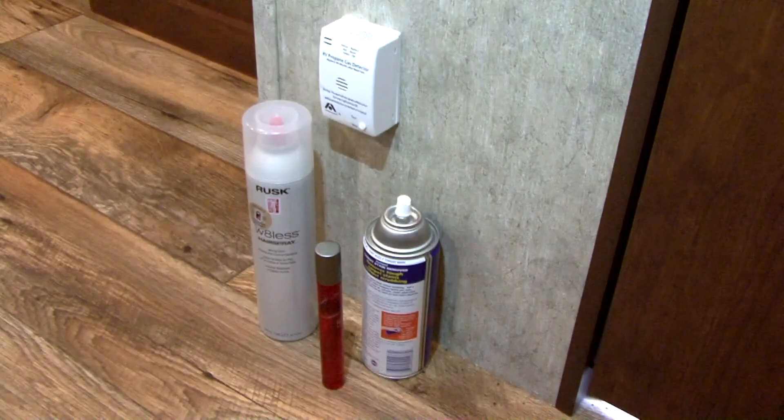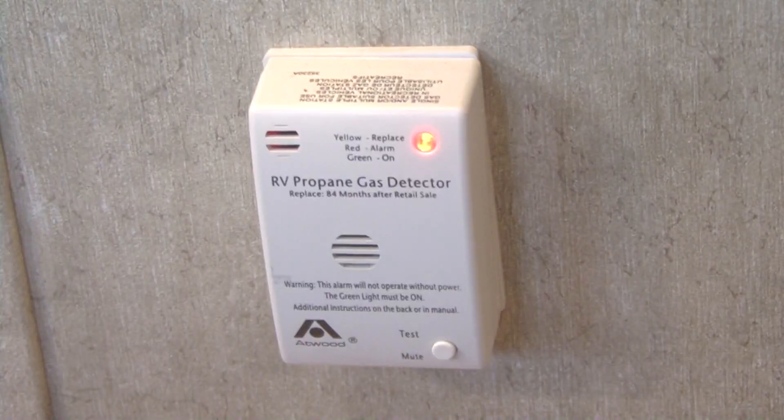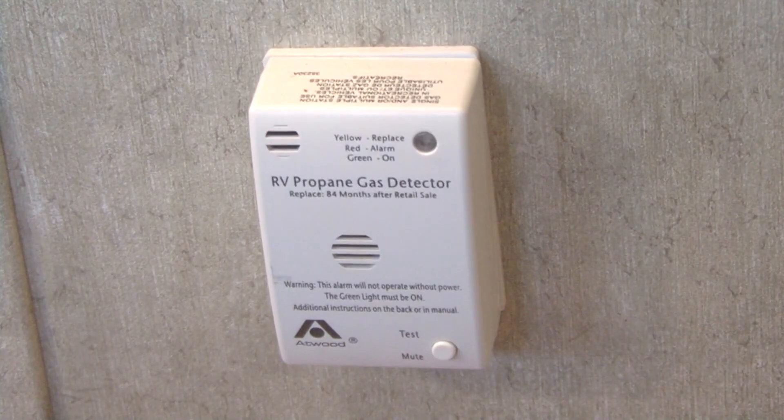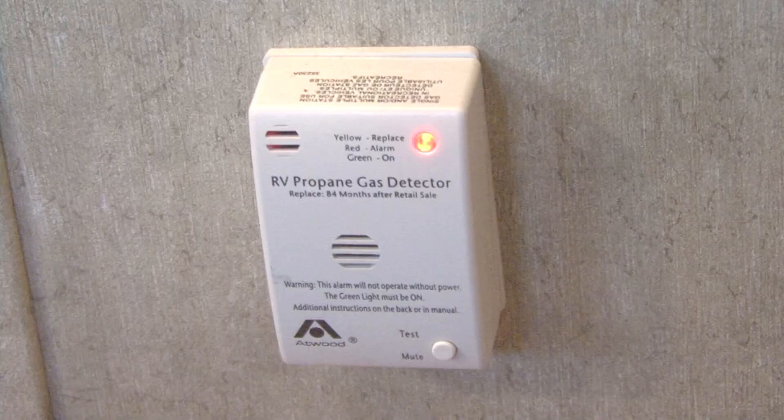False alarms can be caused by hairspray, perfume, cleaning solvents, and low battery power. If this happens, fan the area around the leak detector until it clears. If the alarm has a mute button, press it. If the odor is still present, the alarm will activate again after 60 seconds. If the alarm sounds due to low battery power, the auxiliary battery needs to be charged.